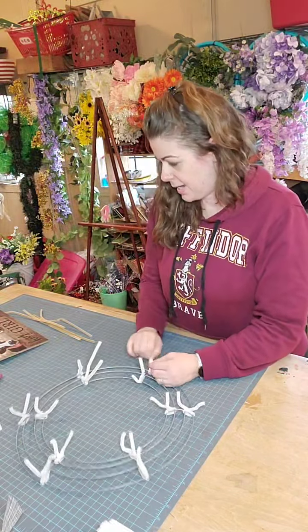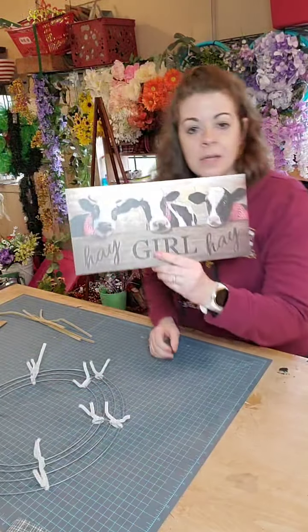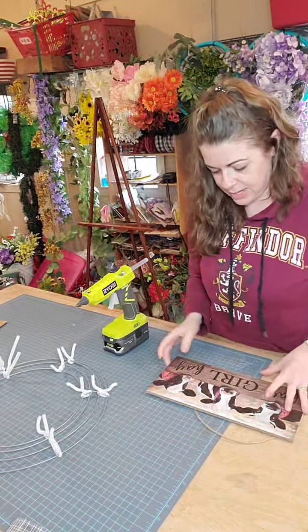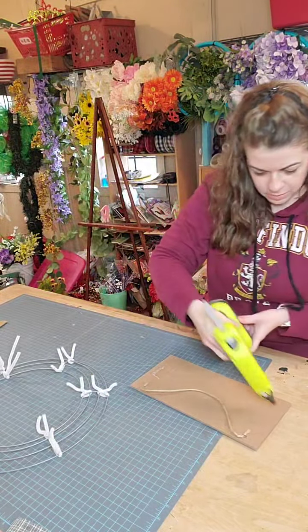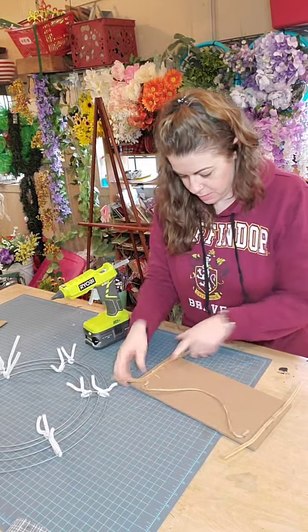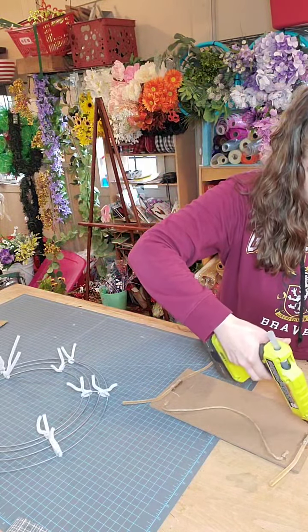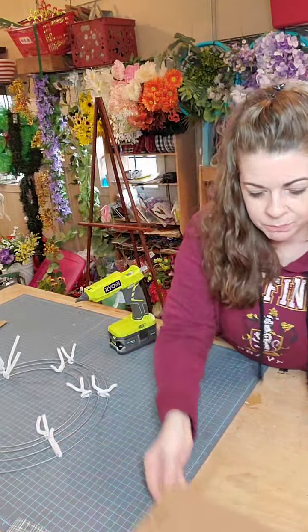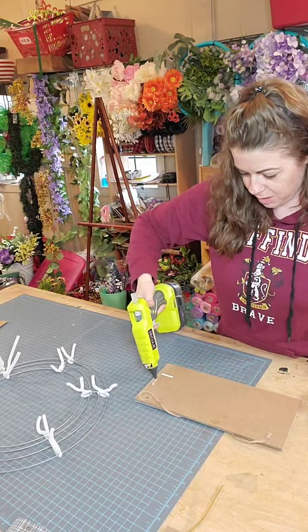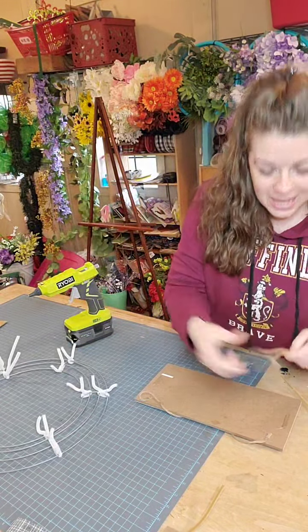I like to leave one long pipe cleaner just because I'm using poly jute today — it's pretty thick stuff. That's where I'm going to start and finish my deco mesh. The hot glue gun's ready, so let's attach the pipe cleaners to the sign and let that firm up while we're making the rest of the wreath.